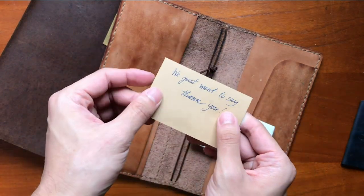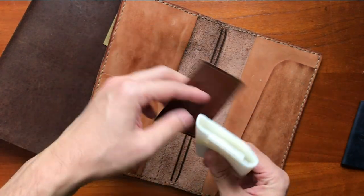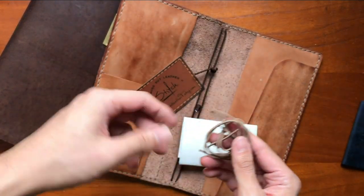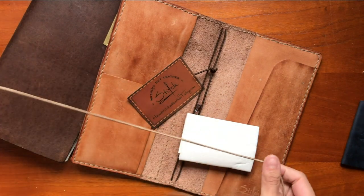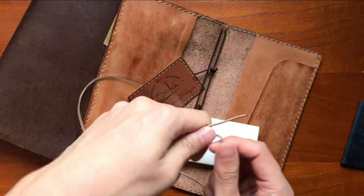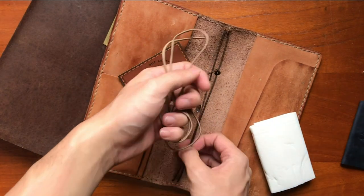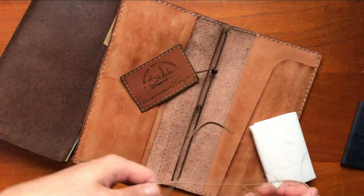And there's a note — it says 'Hand Stitch Leather T: we just want to say thank you.' That's nice. And there's some string — oh okay, this is elastic. I'm not sure what I can do with it, maybe it's for in here. She's so sweet.